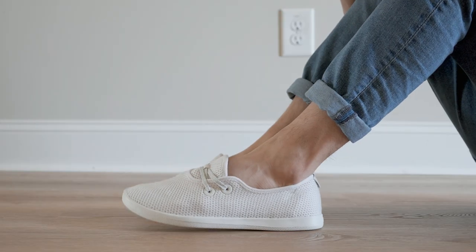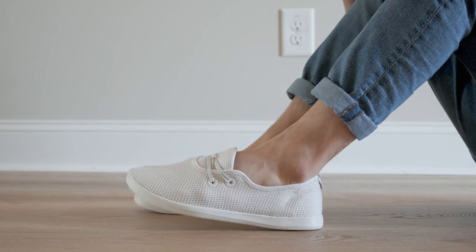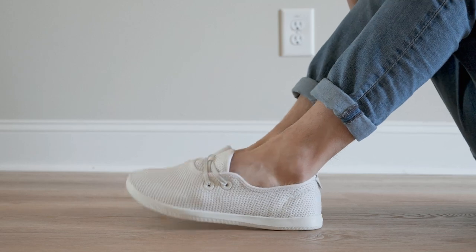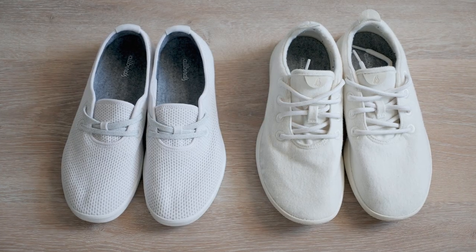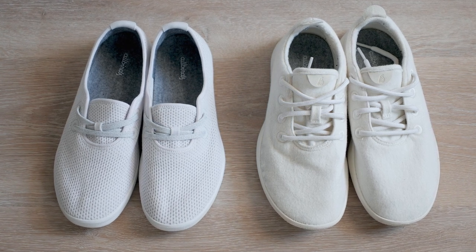Now in terms of comfort, like most Allbirds shoes, these are very comfortable and easy to walk in, even without socks. If you're walking great distances daily, you may want to look at other Allbirds models that have a thicker sole, like their runners for example. But if it's just for everyday casual use, the Tree Skippers should be fine.